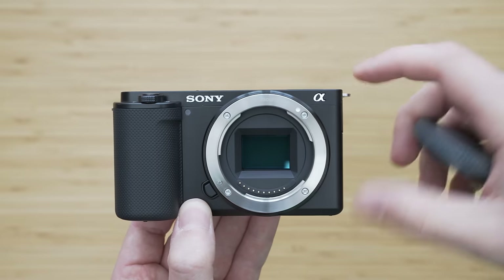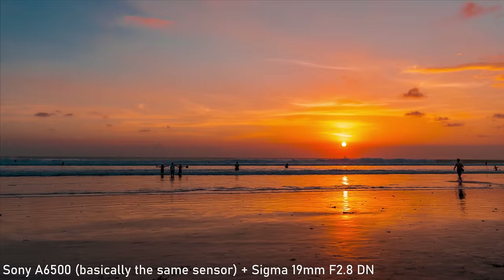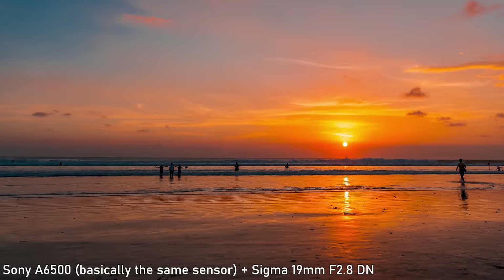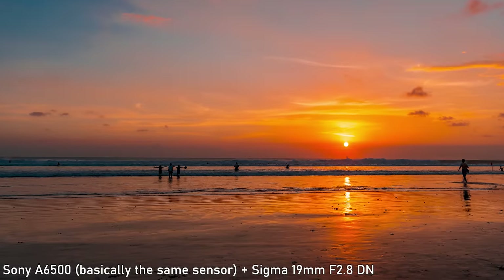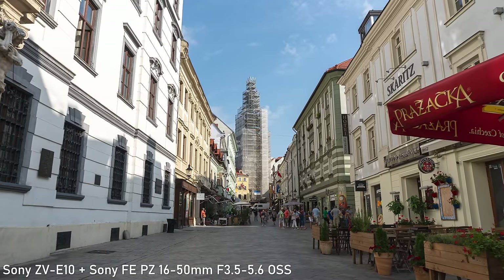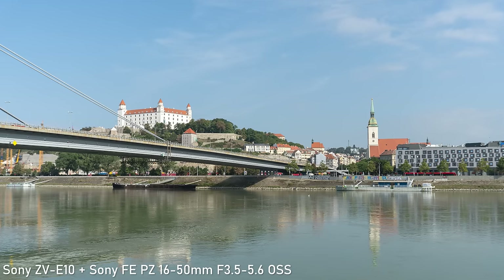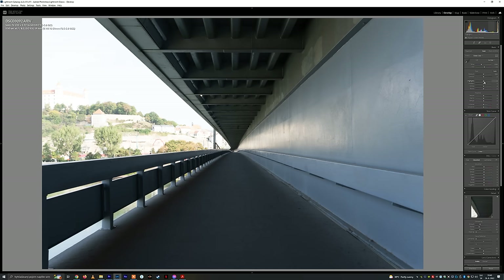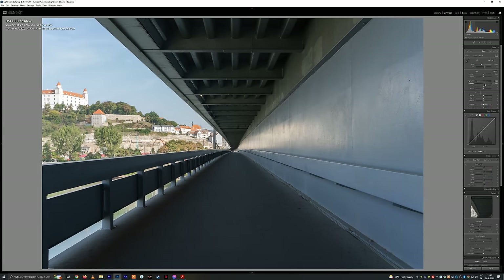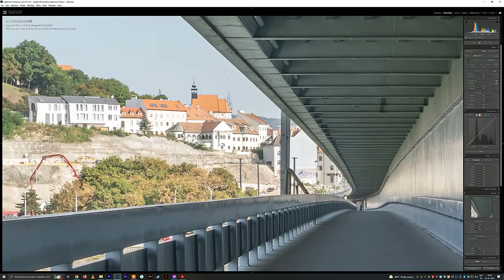The ZV-E10 uses a well-known 24 megapixel APS-C sensor. It is not BSI and largely dates back to the A6300, but it is a pragmatic choice. By consumer camera standards it is a very large sensor — sufficient for intended purposes and importantly it keeps the price down. Even by 2022 standards it captures a lot of dynamic range, giving you plenty of options in post-production. Both highlight and shadow recovery are still very solid with this sensor.